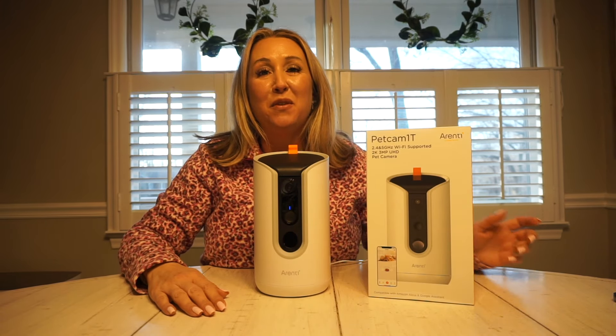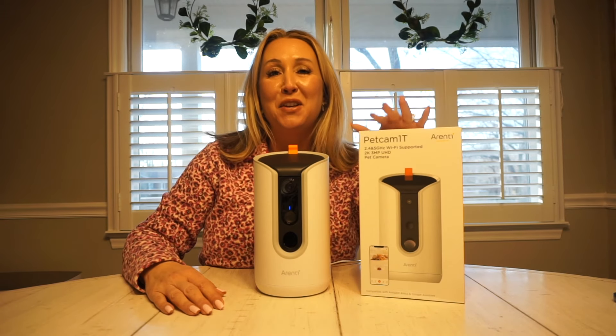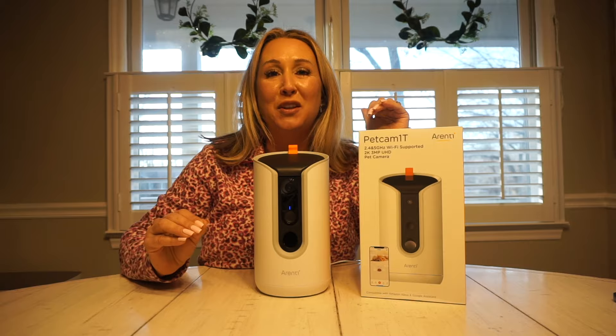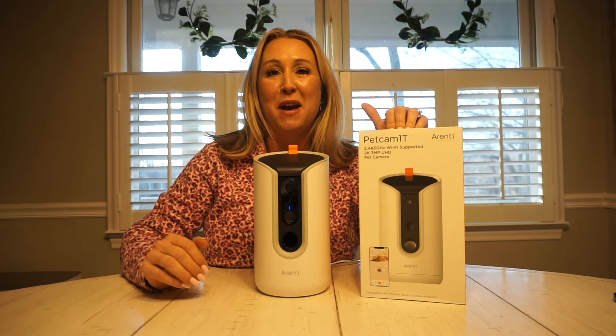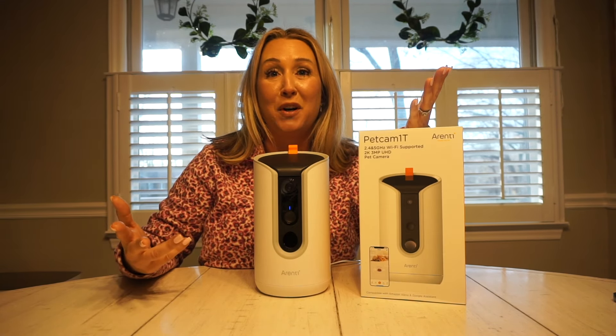Hey guys, in today's video I'm going to be reviewing the new Orenti Pet Cam 1T. If you guys have fur babies out there, we are going to put this thing to the test. Orenti has come out with something that you can sit here and watch your dog from work anytime that you want to.